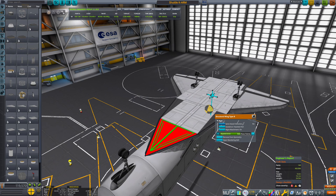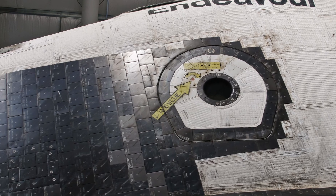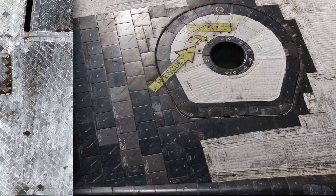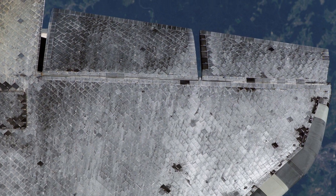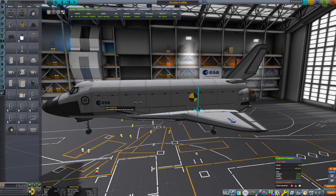I finish with a quick paint job using the turret mod to give the shuttle a darker belly, just like the real one which used ceramic tiles for heat protection during re-entry. I put some ESA flags because I'm European — too bad we never got our own space shuttle, maybe one day.